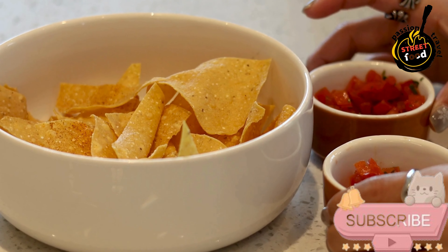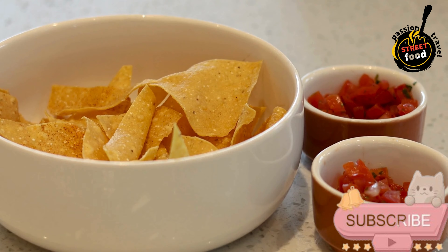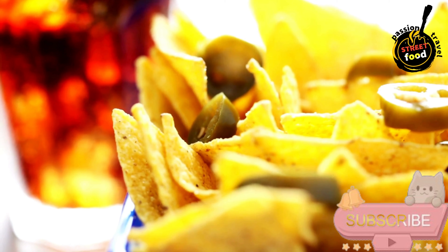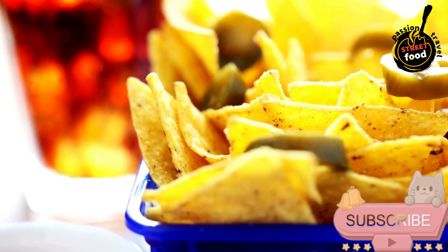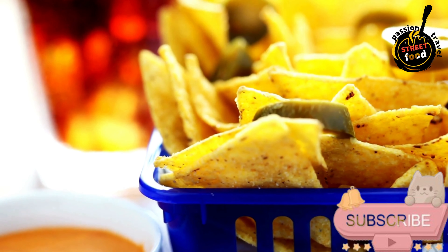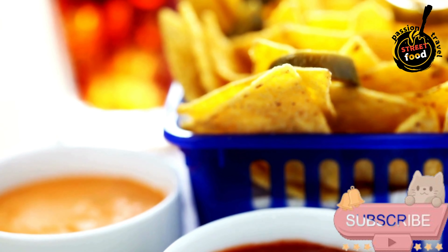Ingredients for the nachos: tortilla chips, 8-10 oz. 1 cup shredded cheese, cheddar or Monterey Jack. 1 cup cooked ground beef or shredded chicken, optional. 1/2 cup black beans, drained and rinsed. 1/2 cup diced tomatoes, fresh or canned. 1/4 cup sliced jalapenos, pickled or fresh.